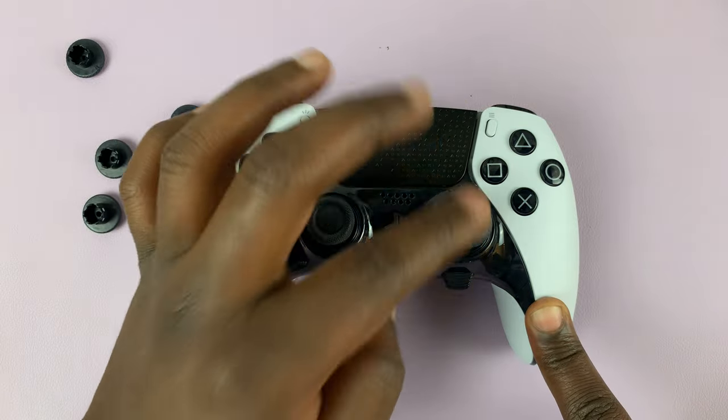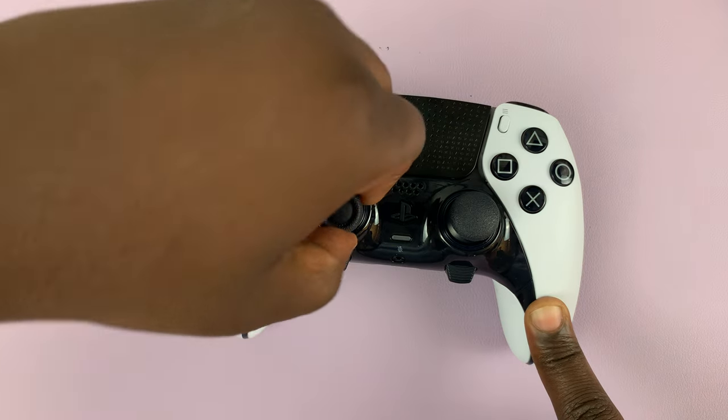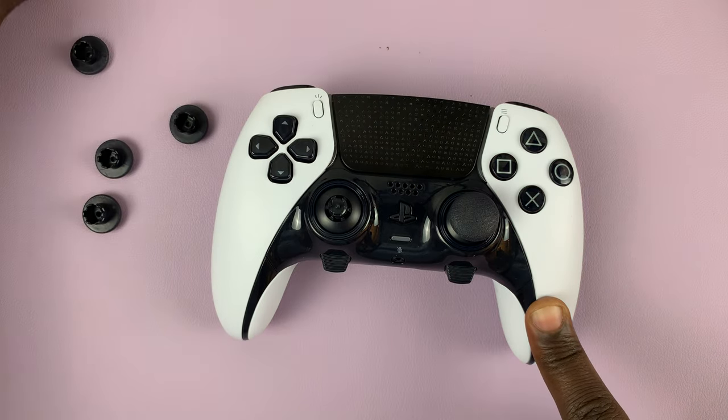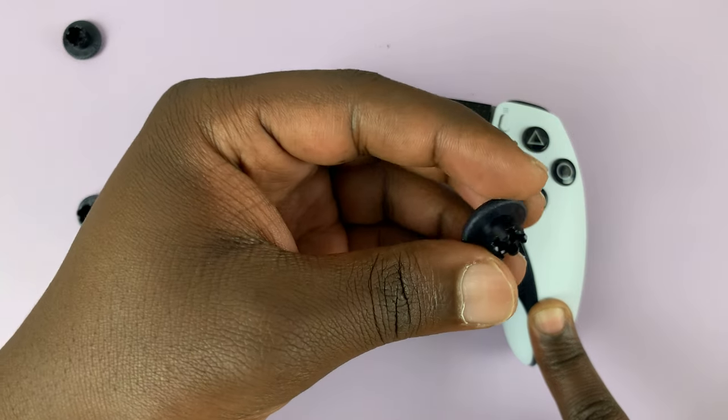You can do the same for the left one — just pull it out like that, and then put a shorter one in if you need the shorter one on the other side.